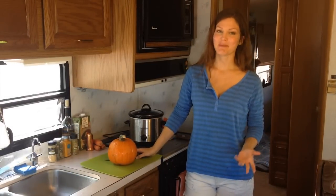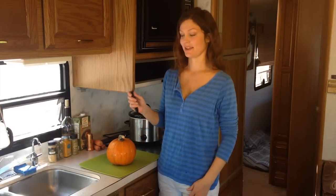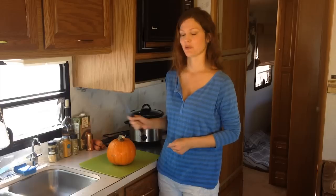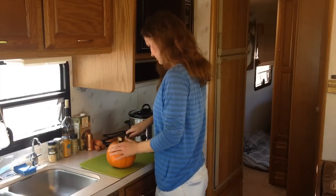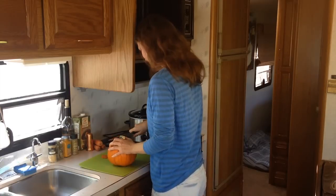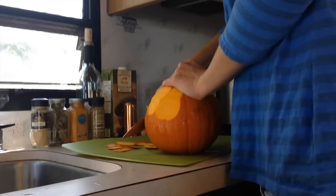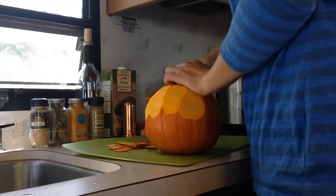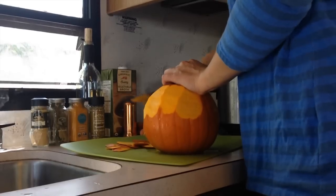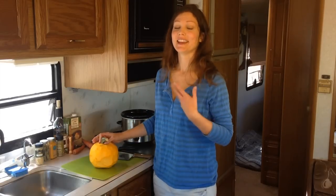So the first step — and maybe the hardest and maybe the longest — is to peel your pumpkin. The easiest way in my mind is just to do it with a knife and not a vegetable peeler. Once you get your pumpkin peeled, then you can cut it up and also cut up the carrots as well.